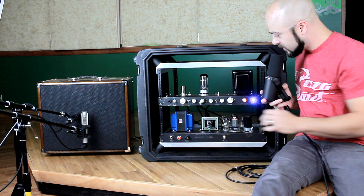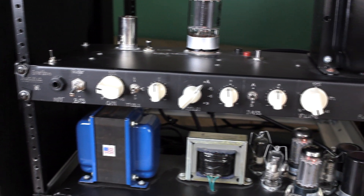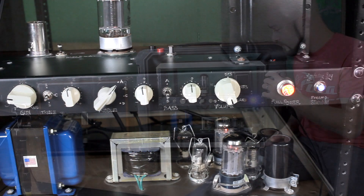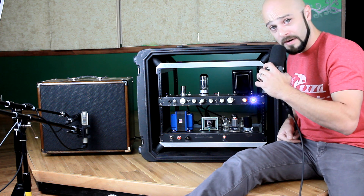There is a bias adjustment pot here with a couple of bias probes in case you wanted to use a different tube other than the power tube that's in here now, which is a KT88. The amplifier puts out about 35 watts — that's the limitation of the output transformer. Let's go around to the back panel and I'll show you what we're up against there.